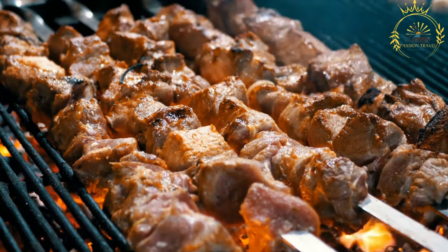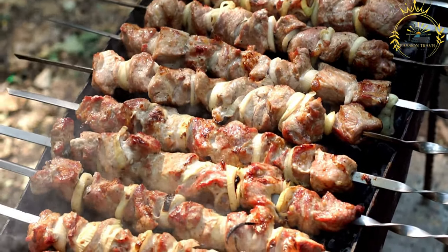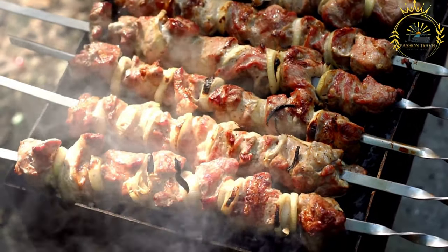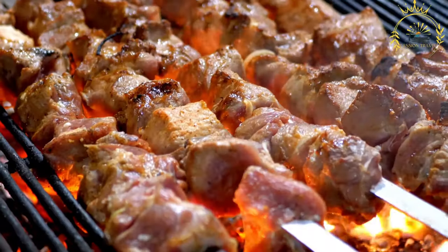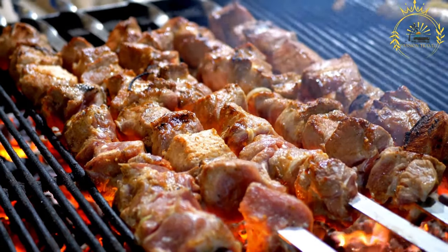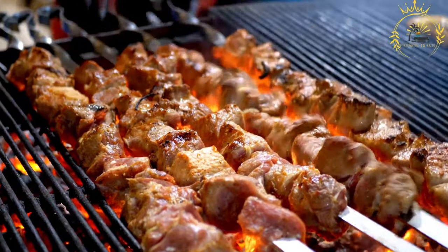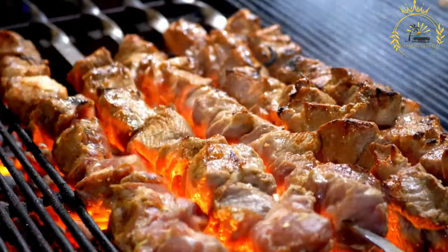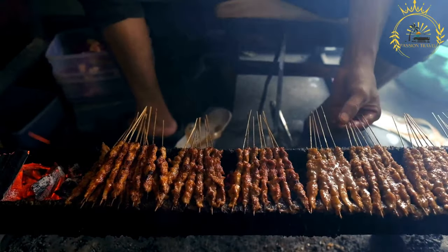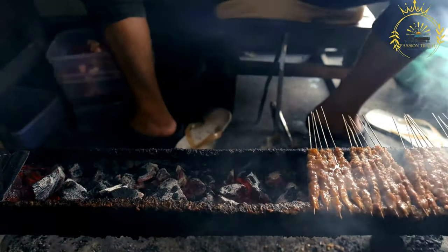Condiments and toppings: part of the enjoyment of Kapana comes from the variety of condiments and toppings available. Chili sauce or peri-peri sauce is a common choice for those who enjoy heat. Tangy mustard adds a zesty flavor, creamy mayo provides contrasting texture, and pickled vegetables or onions add a refreshing crunch. Kapana is often enjoyed with a slice of bread, creating a simple and satisfying meat sandwich. It's a social activity that brings people together and reflects Namibia's vibrant street food culture.